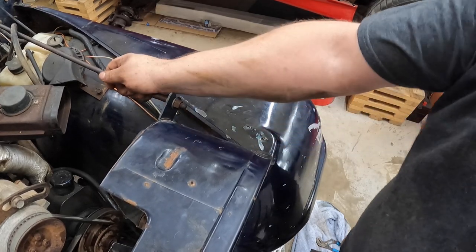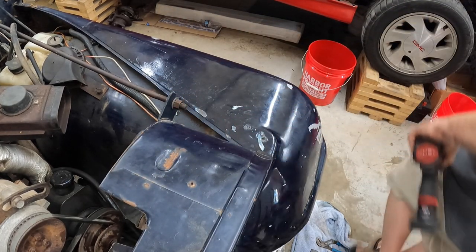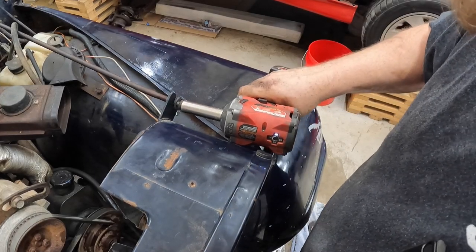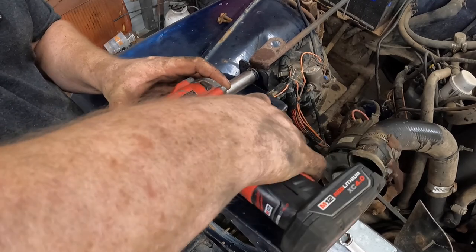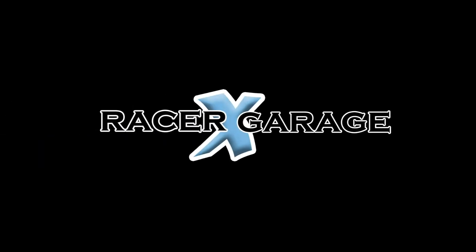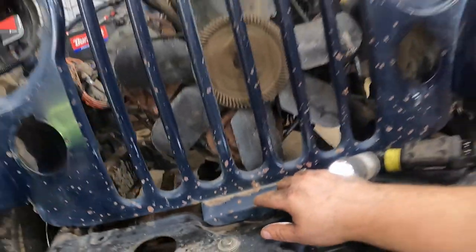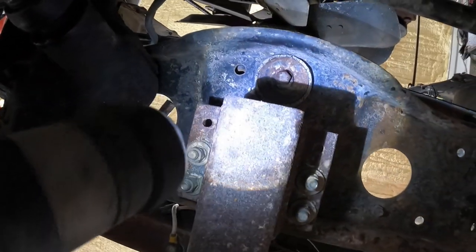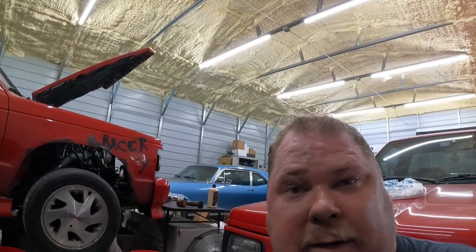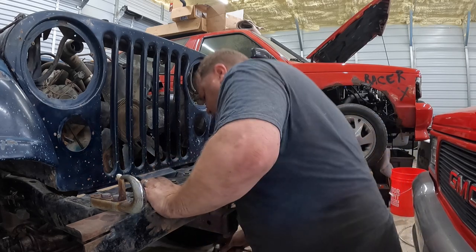Next we're going to work with these rods that hold the grill in place front to back. Should just be able to bolt back this guy off here — 9/16. The last thing we've got to do is a body bolt right in the center of the grill — it's a 5/8 and from what I've read, it's almost always known to break. So we're going to try to do it by hand with a wrench and hopefully it won't break. This jeep has been kind to me with some of the other stuff, so let's see.